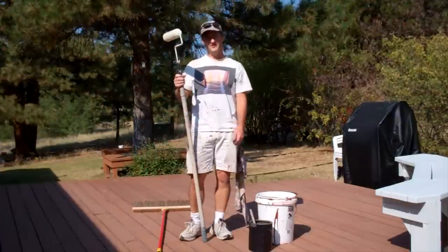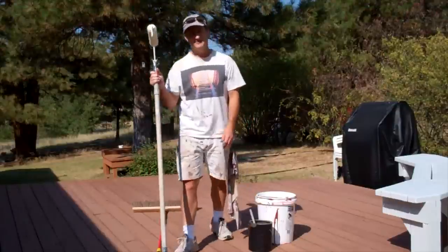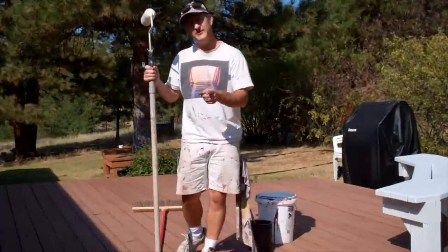Hey, I'm John Burbage, author of the book Watching Paint Dry. Today we're going over step nine in the painting process, and that's staining your deck.